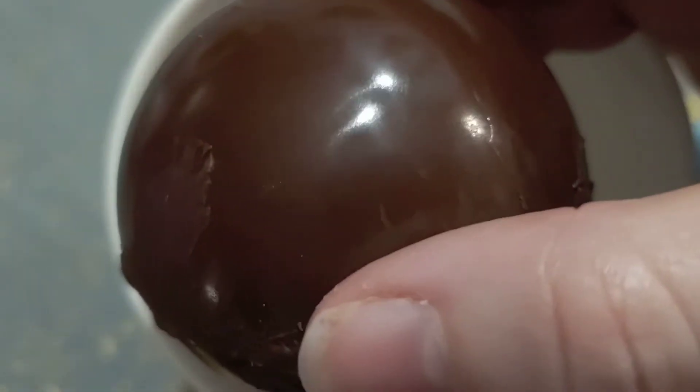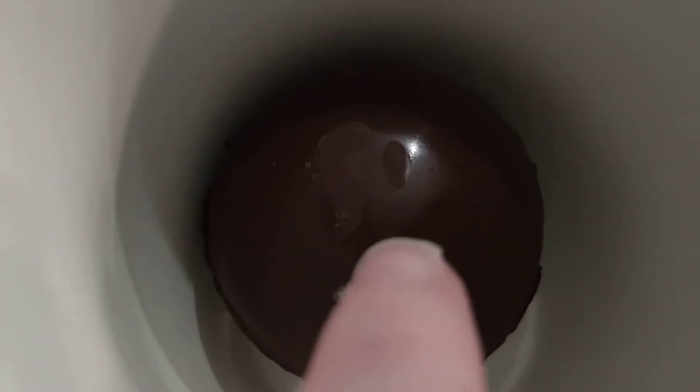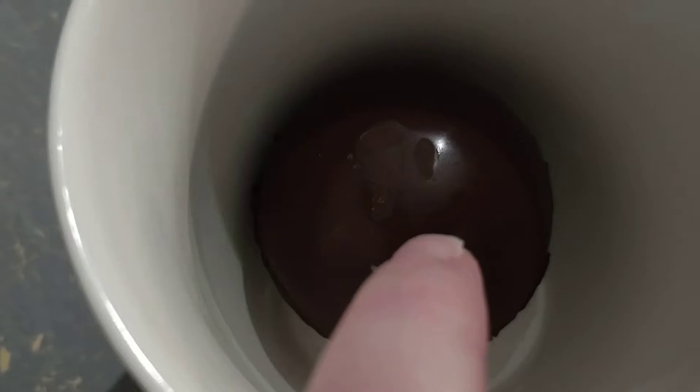This is a cocoa bomb — it's a very soft and delicate type of chocolate. My hands are a little bit warm so it's already starting to melt it a little bit. This is just an almond bark that was used as the outer shell, and inside it has the cocoa mix, hot cocoa mix, and mini marshmallows inside. We actually got silicone trays to make these.